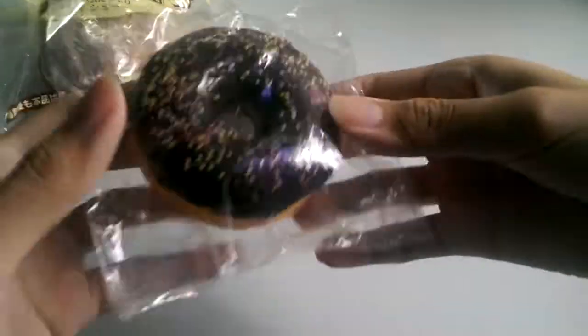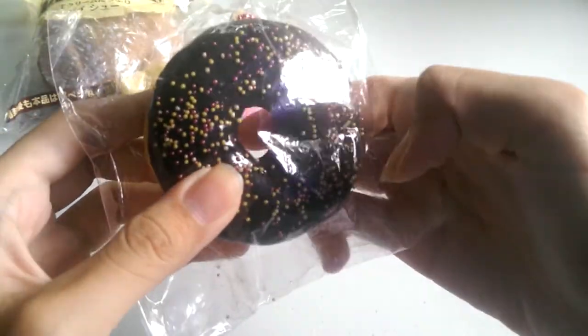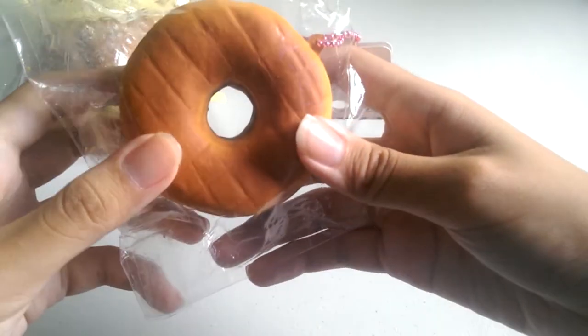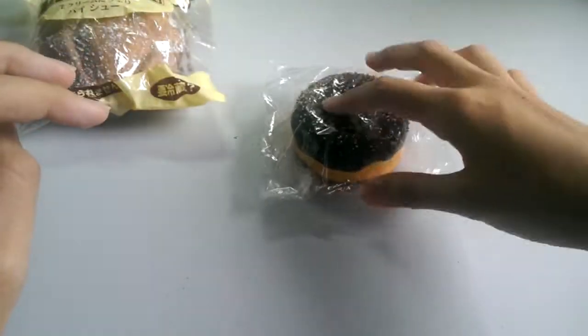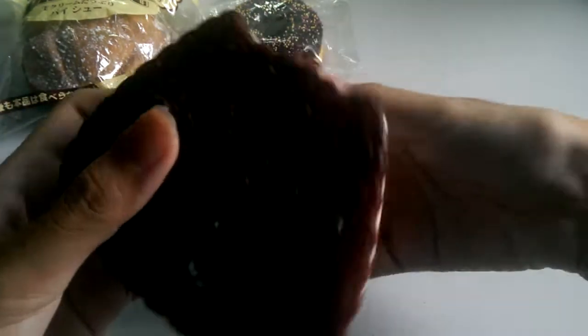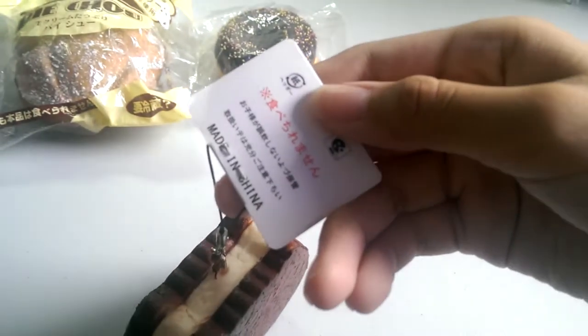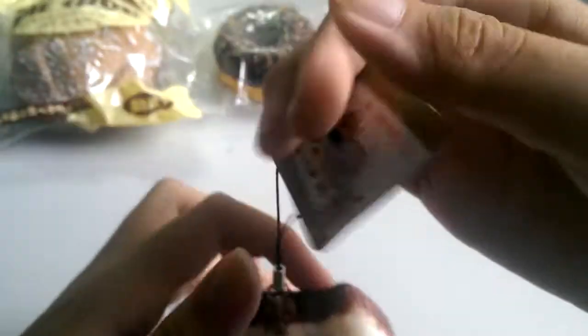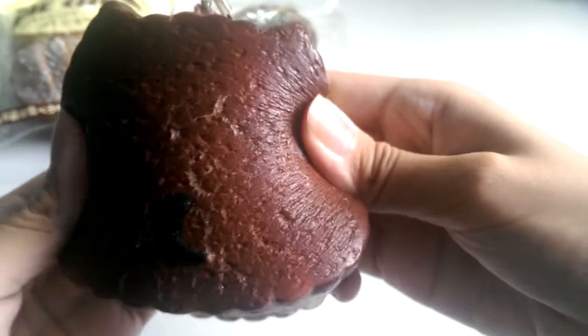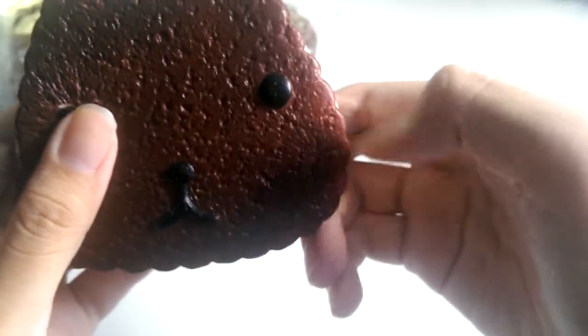Next I have this semi-pop shower donut. It's really soft and squishy, and I really love it because the design is really pretty. Then next I have this capybara-san biscuit — it has some cracks but it's really soft.